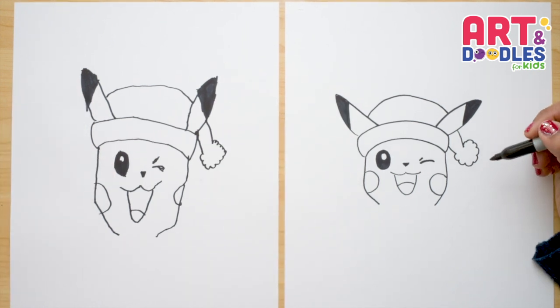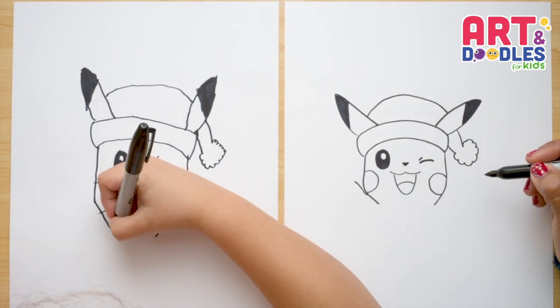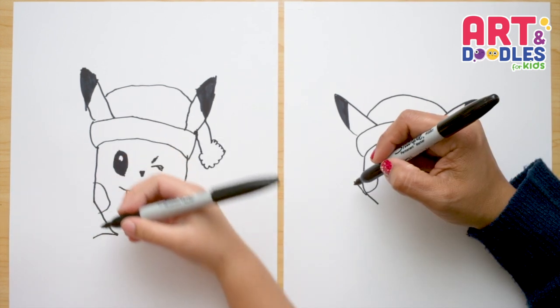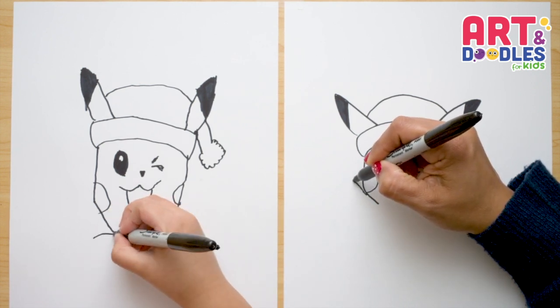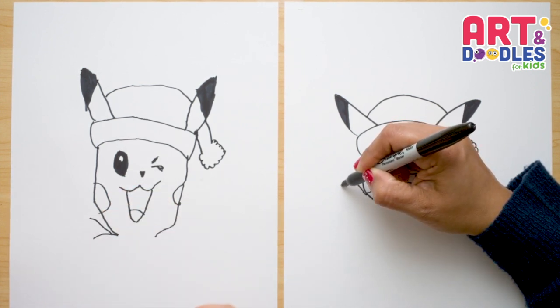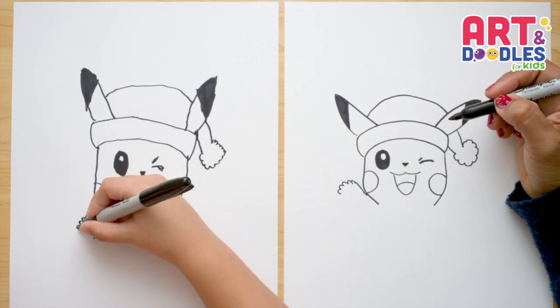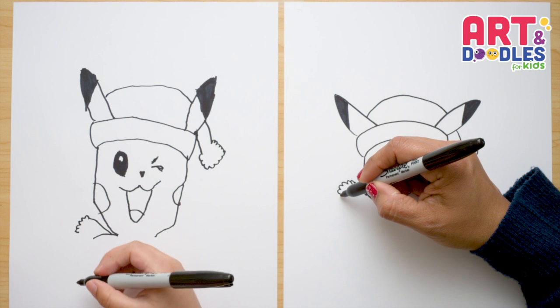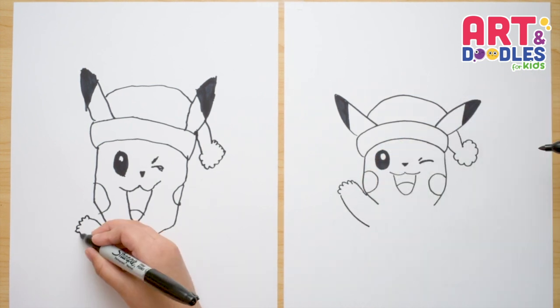Let's continue with his body. We're gonna do a curve right here. Pikachu has little fingers, so we're gonna do five of them: one, two, three, four, five fingers. And from the last finger, we're gonna do another curve — then curve, curve.